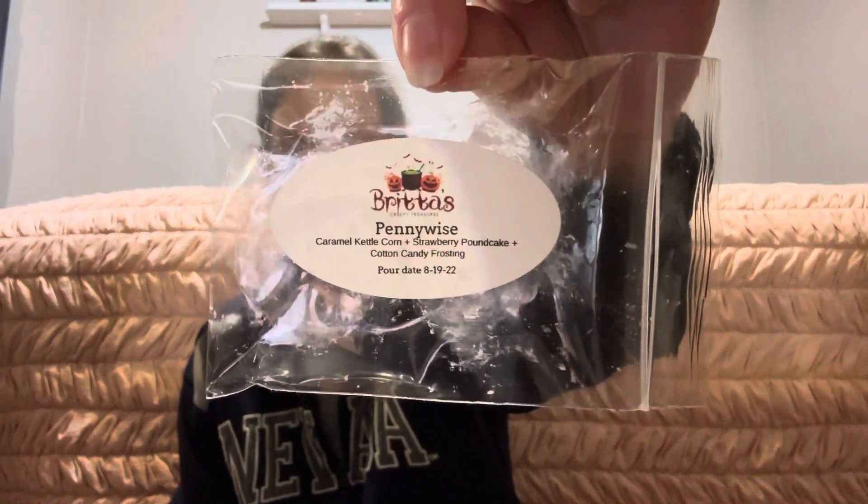Next was Pennywise from Britta's Creepy Treasures — caramel kettle corn, strawberry pound cake, and cotton candy frosting. I definitely picked up the caramel kettle corn, which had a nice sweetness, and the strawberry pound cake. I don't think I really smelled the cotton candy frosting, but maybe that was just the sweetness I was attributing to the caramel kettle corn. This was really nice and lasted about seven hours, so for vendor wax that's pretty good. I would definitely repurchase this one if I see it again.